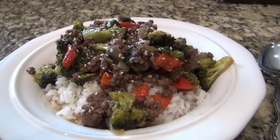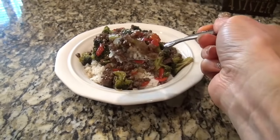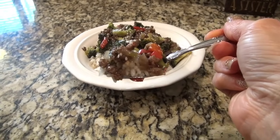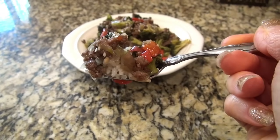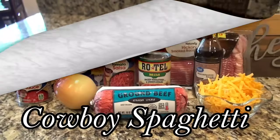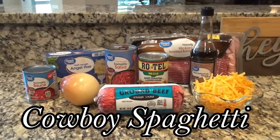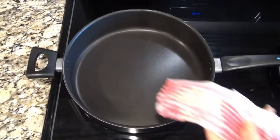This was so good — it came together quick, was packed full of flavor, and it's perfect to make any night of the week. My husband Craig isn't too crazy about vegetables, but he loved this one.